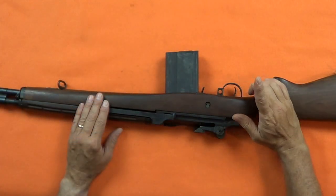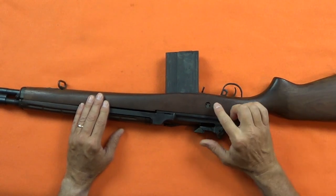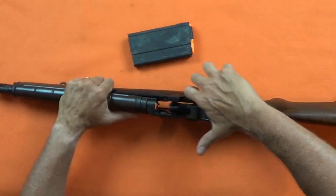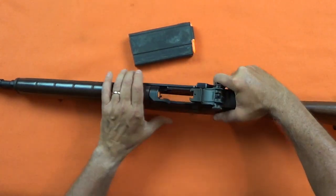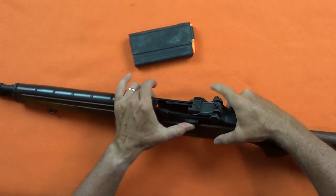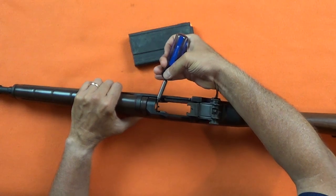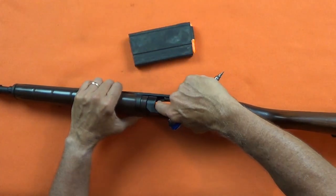On this military firearm, the safety is engaged by pulling it back into the trigger guard. The magazine releases via this tab behind the magazine — push it forward and rock the magazine out. Pull back on the operating rod handle and lock the bolt to the rear by holding the bolt catch and releasing the handle. Note: this is a perfect example of why you must physically and visually inspect the chamber and the magazine well. This round failed to extract. If this was a live round and the bolt was left forward, this firearm would still be loaded.